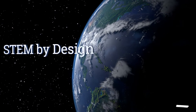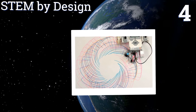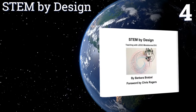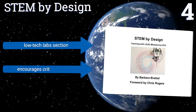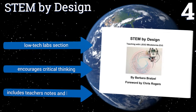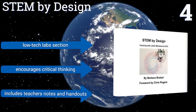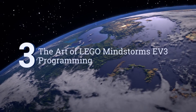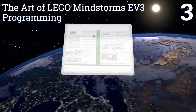At number four, STEM by Design offers a great way for kids to gain knowledge and problem solving skills through projects big and small. It includes introductory lessons, programming tutorials, data logging labs, and more. It also has helpful tips on running a robotics classroom. It comes with a low tech lab section and teacher's notes and handouts. It encourages critical thinking.